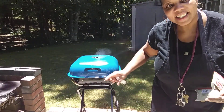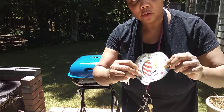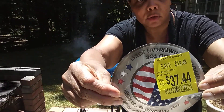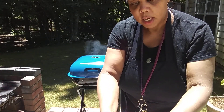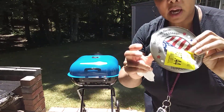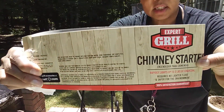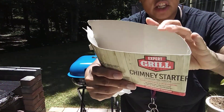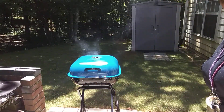The chicken's cooking beautifully. This is the grill — it was $37 at Walmart, the Americana grill. And the chimney starter is the Expert Grill chimney starter, and this was $9.99.